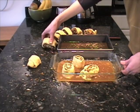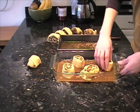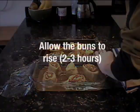When the buns were assembled, they just needed to be covered and put in a warm place to rise. I put them on my oven and heated it to 200 degrees.